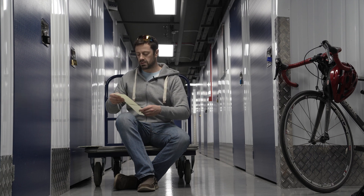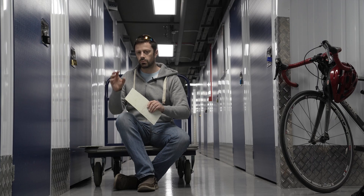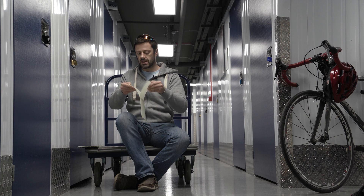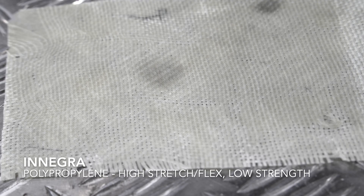This first one is two plies of Dyneema, one of the tough impact-resistant additions that you can put within composites. You don't tend to make composites purely of Dyneema - you can, but it's unusual. This one is two plies of the same.